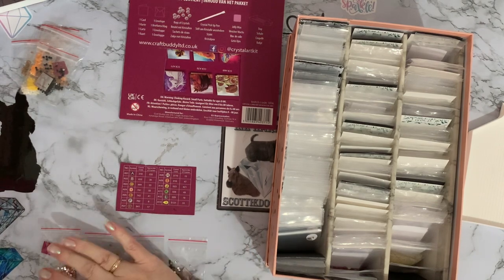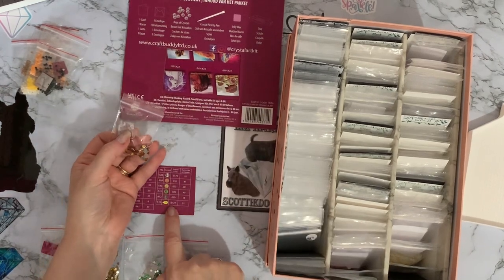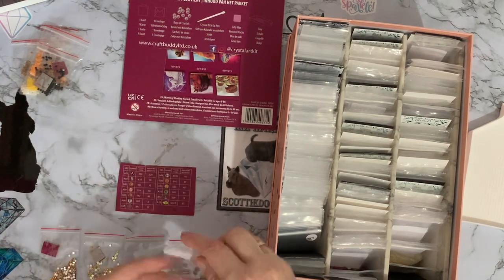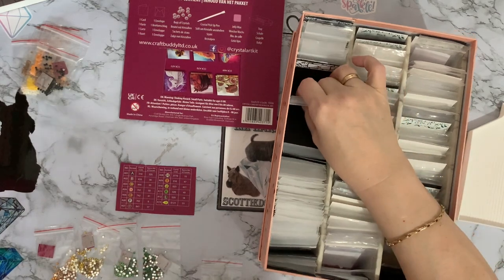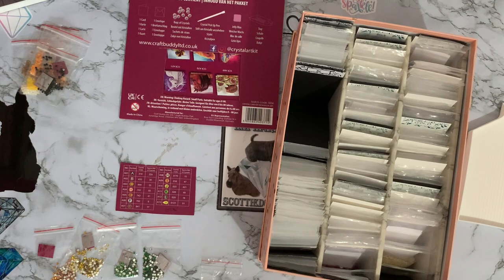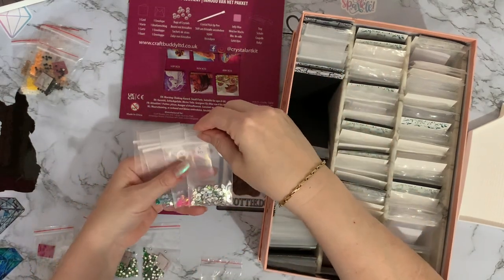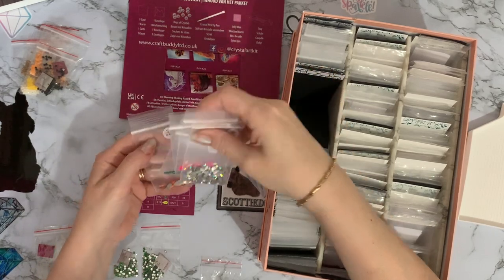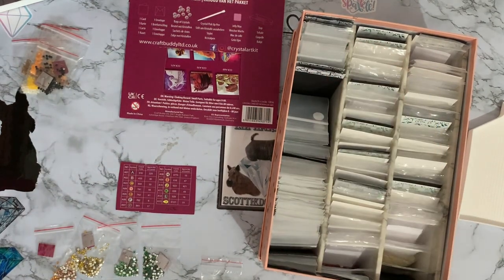Now this one has a letter next to it — it's a teardrop, so we know it's going to be an S. It's S121. I don't have any S121s — I've only got up to S116 in the teardrops — so I'm going to pop those back and find myself a bag.